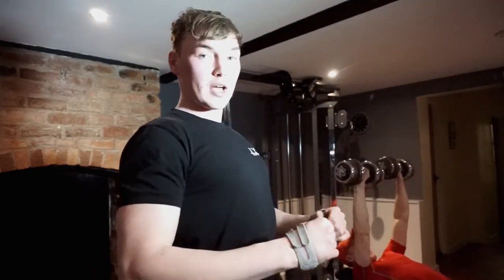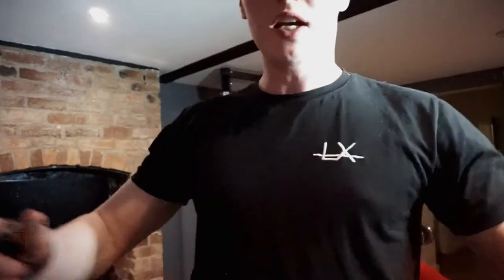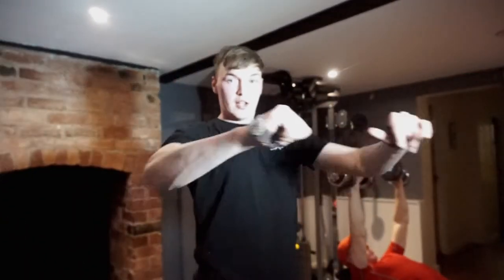So that's exercise one out of the way — flat bench press. While doing this you want to make sure you keep your shoulders back, chest out, squeeze your shoulder blades and just keep the tension on your chest. Nice and slow down and explode out.